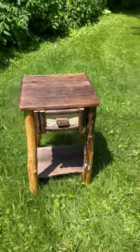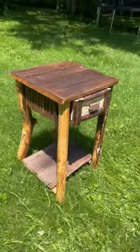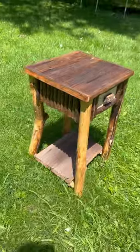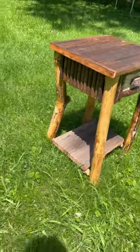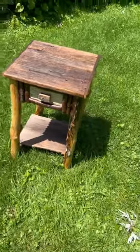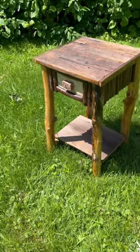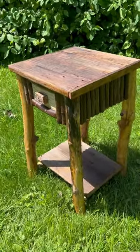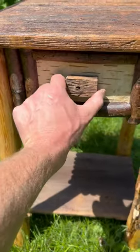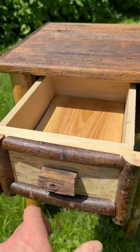Check this out — fresh piece just finished up today. I guess this would look better pushed in all the way. Barnwood top, barnwood lower shelf. I've got striped maple hanging down on the sides with maple legs, and a piece of barnwood for your drawer pull.